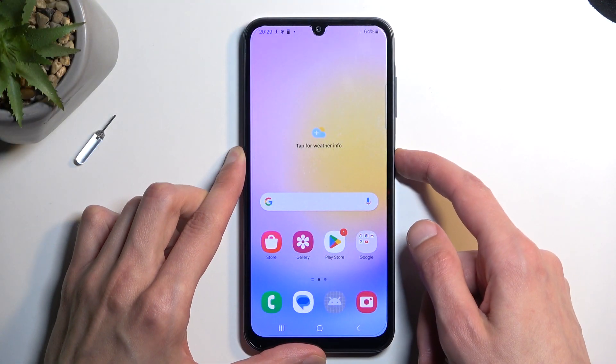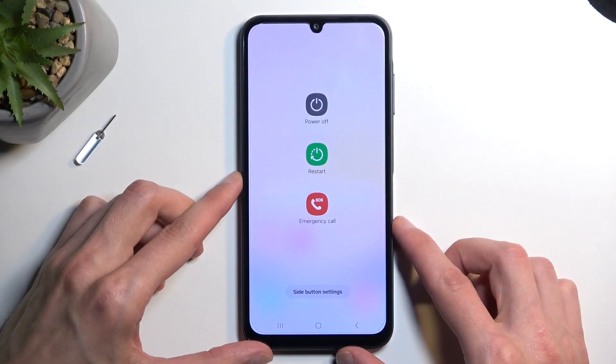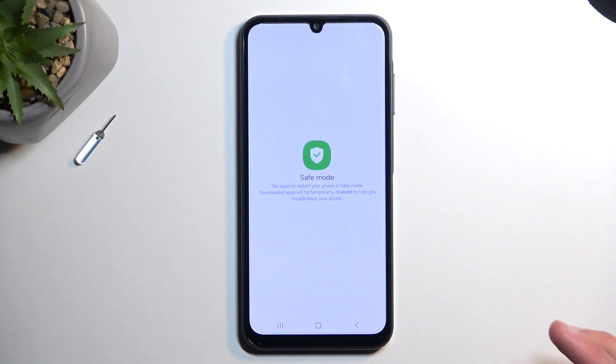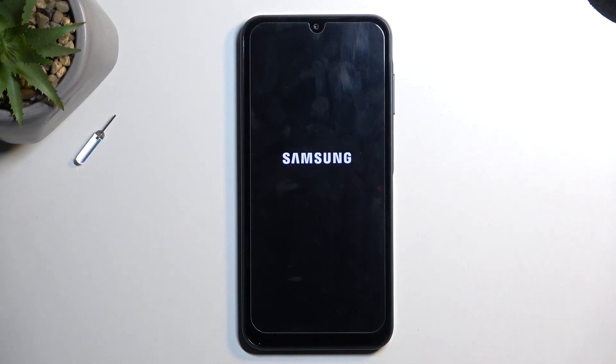To get started, you want to hold your power button and when you see your boot options, hold power off. This will then change into safe mode. Just tap on it to confirm it and this will now reboot the device. When the device boots back up it will automatically boot into safe mode.